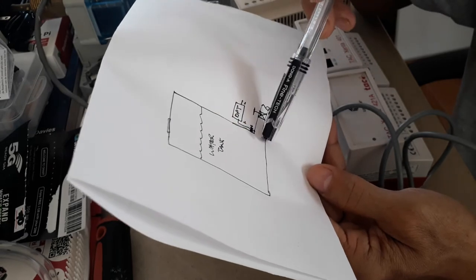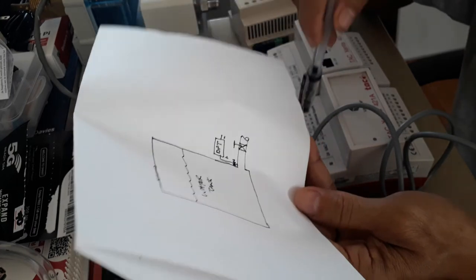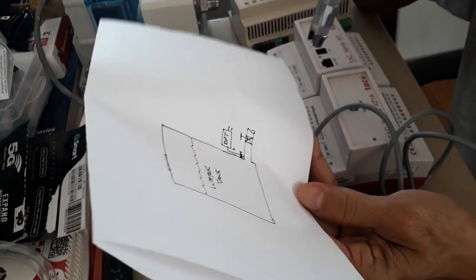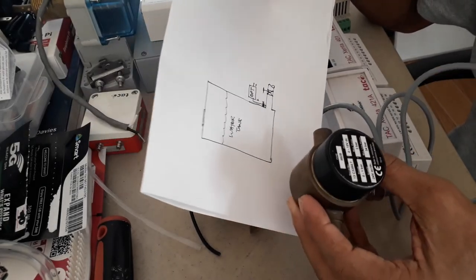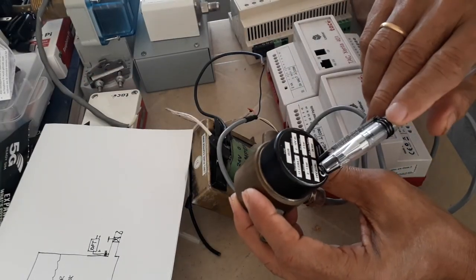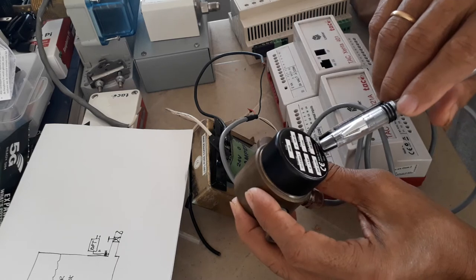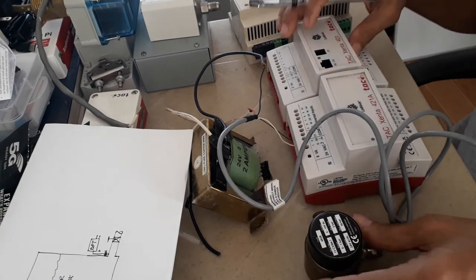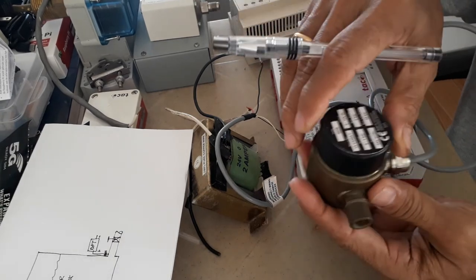Ten volts equals 100% capacity, meaning the tank is full. So zero volts is empty and 10 volts is full. If you read five volts, your tank is half full. Make sure you select the correct pressure range — this device has a 0 to 1 bar differential pressure range with a maximum of 2 bar.